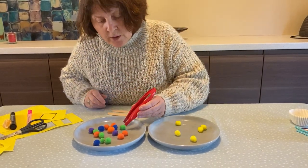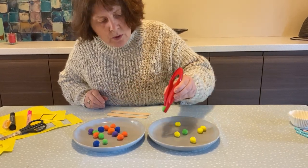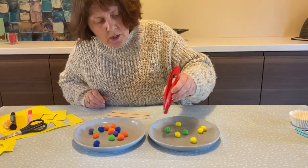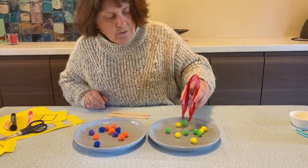So see if we can do it with the left hand - one, two, three, four and one more makes five.